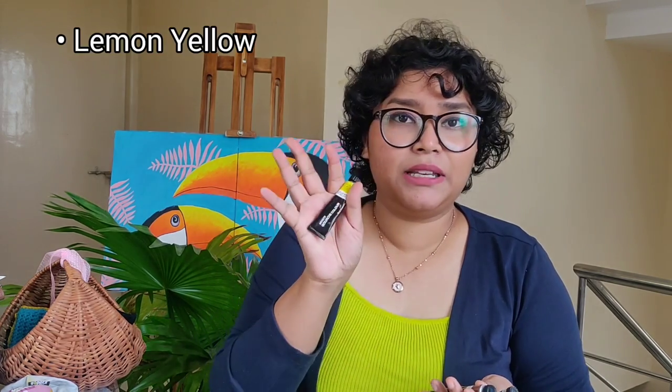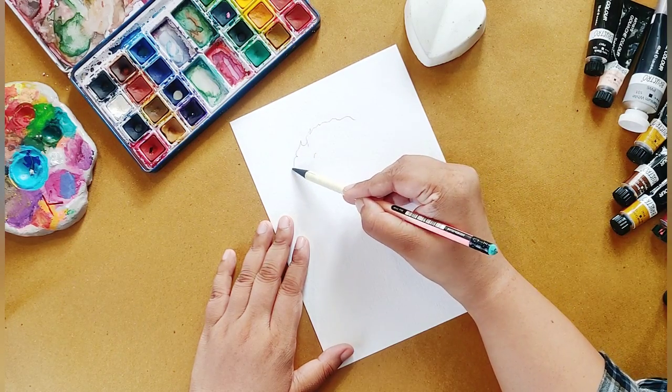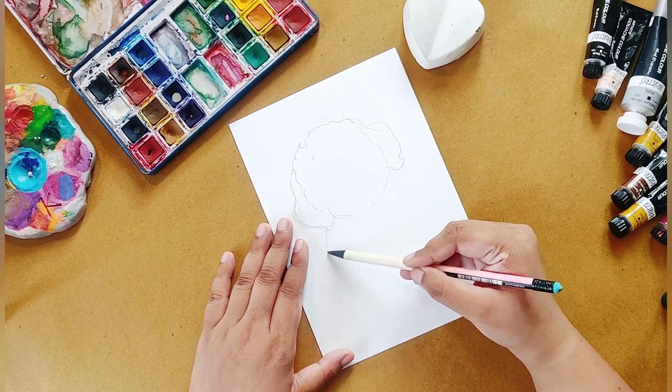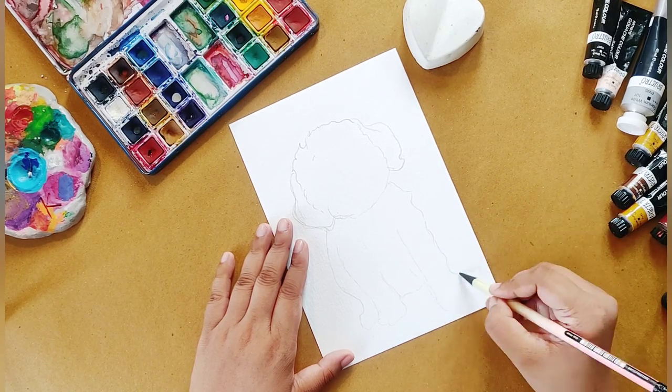I am thinking of painting this picture — I will include it on the screen. The colors I have picked are lemon yellow, burnt sienna, teal, flesh tint, and burnt umber, along with black and white. Let's start. Here is the reference picture and I will make a rough sketch — just an outline frame to start with.